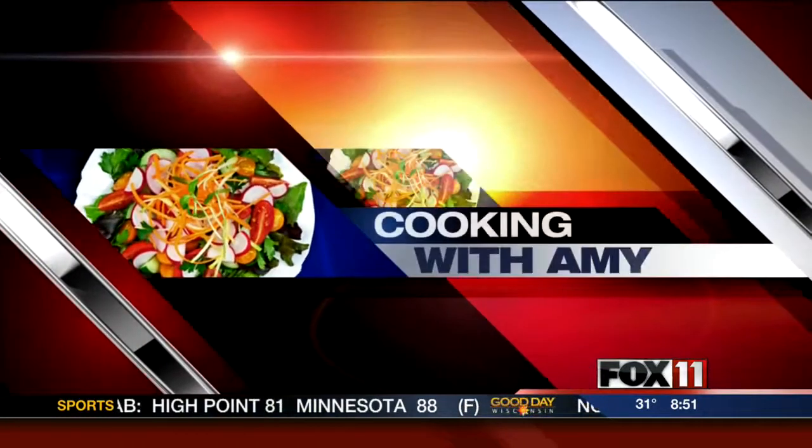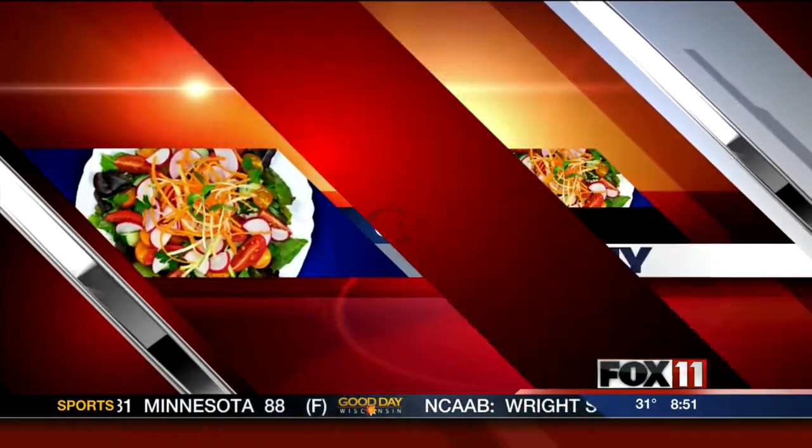Let's get cooking with Amy. Hi everybody, like mac and cheese? I know, I love it. And my kids like it too. Who doesn't like mac and cheese? So this is a really fun recipe: mac and cheese minis.